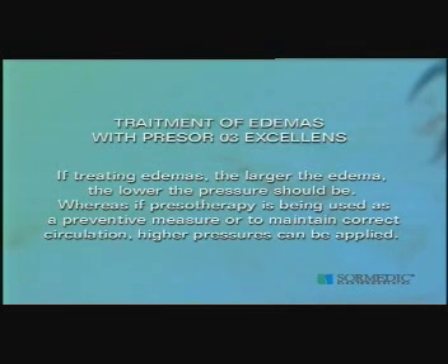For edemas, the larger the edema, the lower the pressure should be. Whereas if pressotherapy is being used as a preventive measure or to maintain correct circulation, higher pressures can be applied.